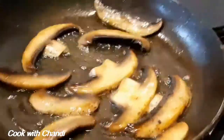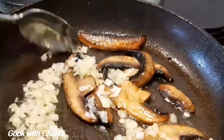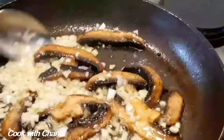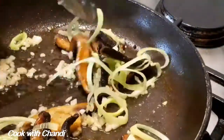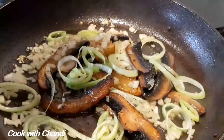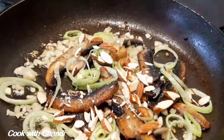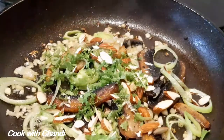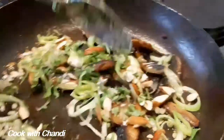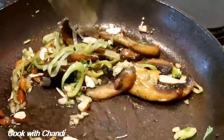Once it's golden brown, add chopped onion. Add leeks, cook for a further one or two minutes, correct the seasoning with salt and pepper, and switch off the heat. Add almonds and parsley, mix it well. Finally add some chives and set aside for the garnish.